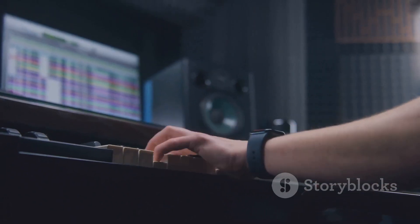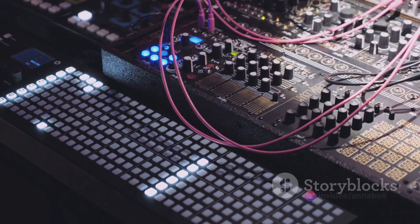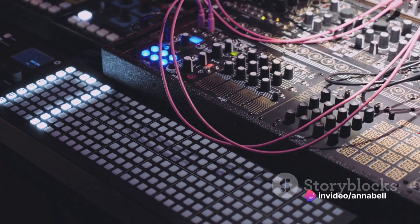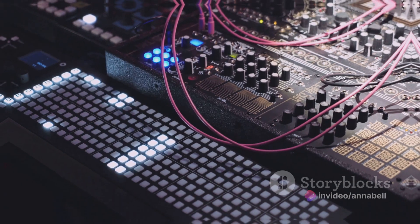And with USB and MIDI connectivity, the Nitro Mesh Kit can be seamlessly integrated into any music production setup, allowing users to trigger virtual instruments, record MIDI data, and control music software with ease.